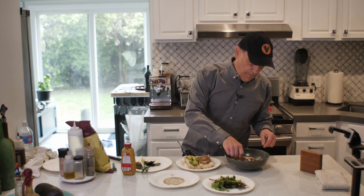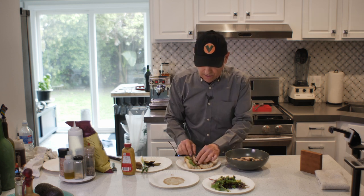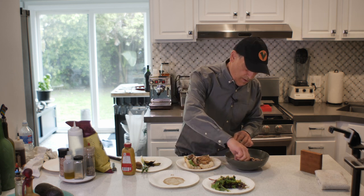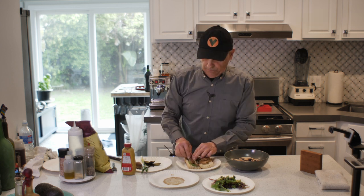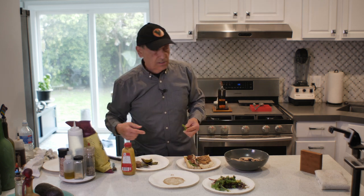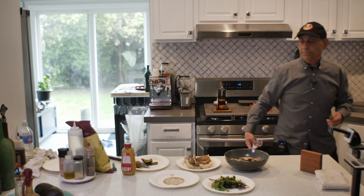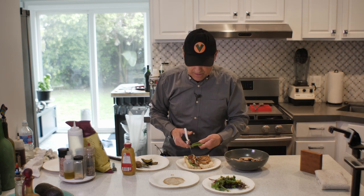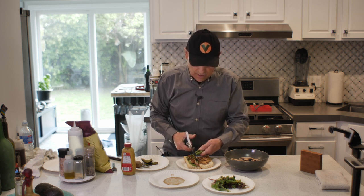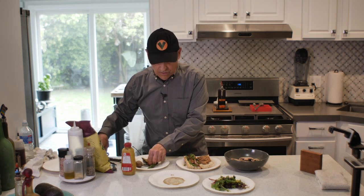Then I take some portobello mushroom and lay it in here — it's going to want to slide around on you. I like quite a bit of portobello mushrooms so I put a little more than you might. Then I take some scallion onions and just chop them right over the top — not too many, but just enough to give it some nice oniony flavor.